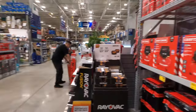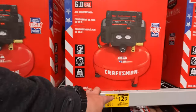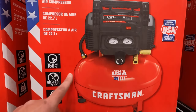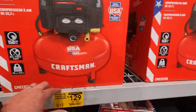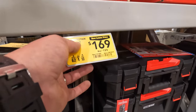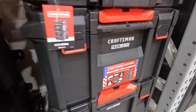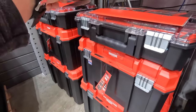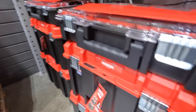Behind us they have a bunch of air compressors ranging from $129 for their $155/$150 max 6-gallon pancake compressor. $169 was $199 for their trade stack power pro tower — I love tool storage. Or $100 for their other version of the Versastack system tower.